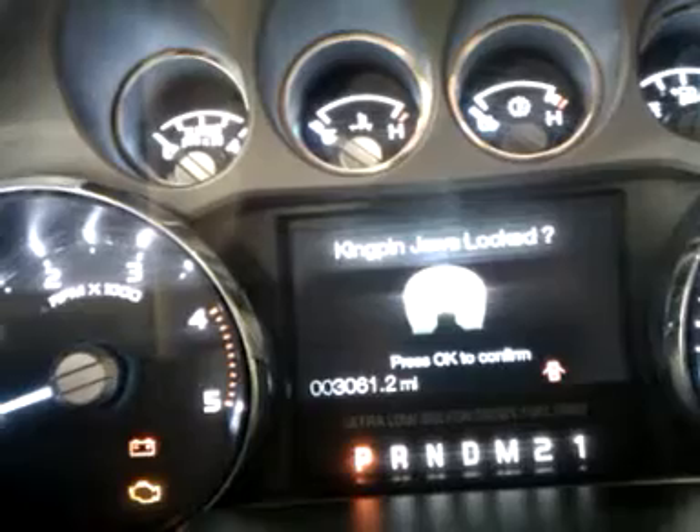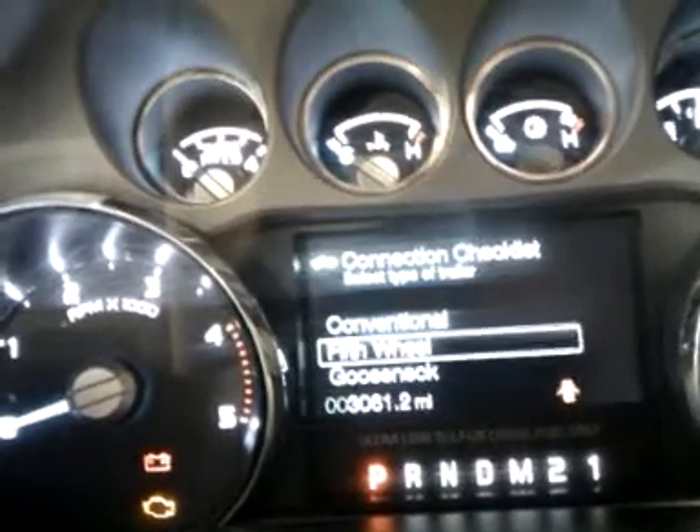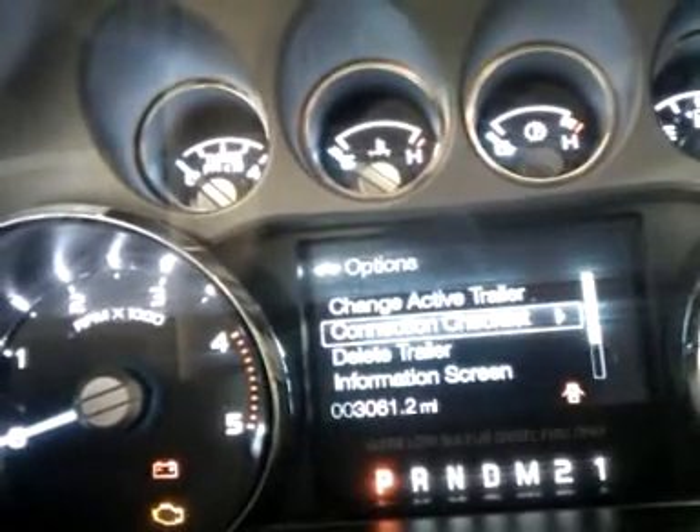That is so awesome. You can do that for different types — wheel, gooseneck — and you've got the graphics to go along with each one of them. And I can tow up to 24,400 pounds with that fifth wheel, and you can get it integrated from the factory. Good thing I'm from Texas — that means I'm born knowing how to tow.